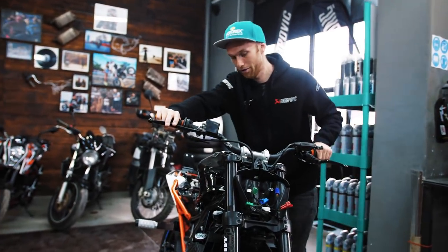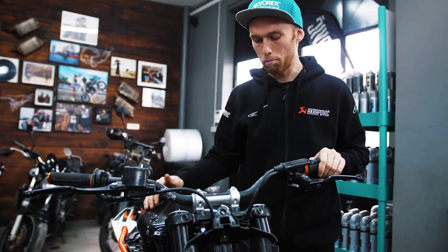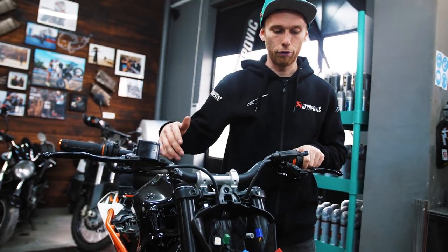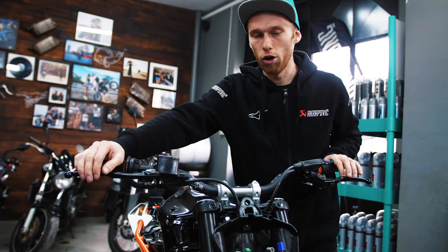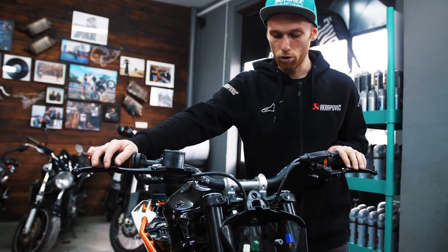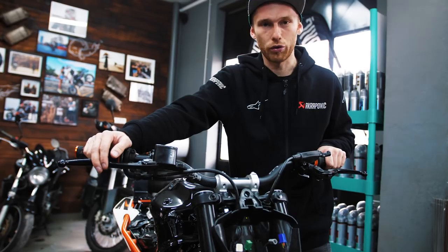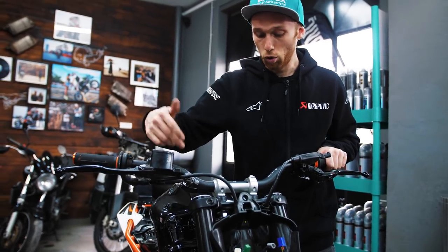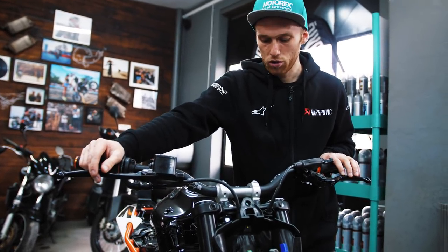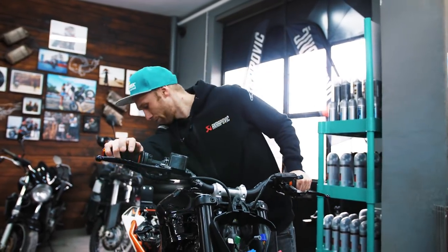We've been running the KTM for so many years. What I like about them is it's so easy to transform them into a stunt bike. It's a very good base — it already has a steel tube frame, whereas a lot of other stunt bikes require cutting away the aluminum frame and fitting a tube frame. The KTM already has that. We've also developed so many plug-and-play stunt parts for this bike. The engine holds up for very long, it's really reliable, has good brakes and good suspension straight from the shop. That's why I love the KTM so much.